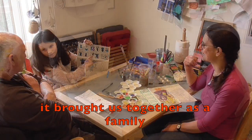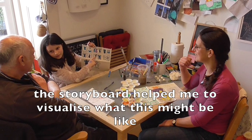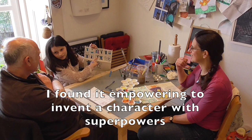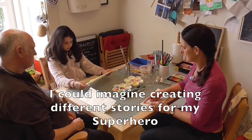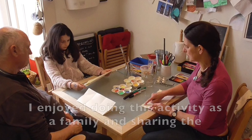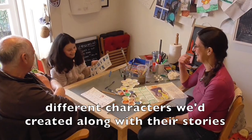I enjoyed creating a character with disappearing strengths. The storyboard helped me to visualise what this might be like. I found it empowering to invent a character with superpowers. I could imagine creating different stories for my superhero. I enjoyed doing this activity as a family and sharing the different characters we'd created along with their stories.